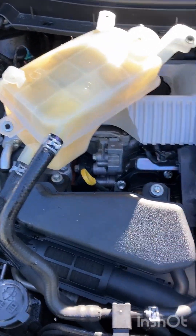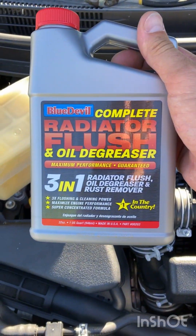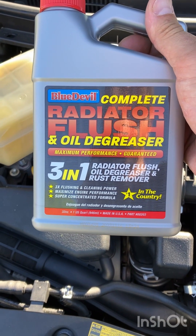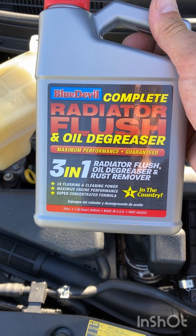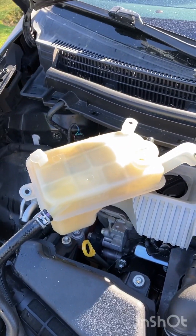The drain petcock is screwed back in and we're going to do a flush. We're going to run the heater or just set the maintenance mode for 20 minutes, then drive around for a really good flush. Then I'll drain it a second time to see what it looks like.